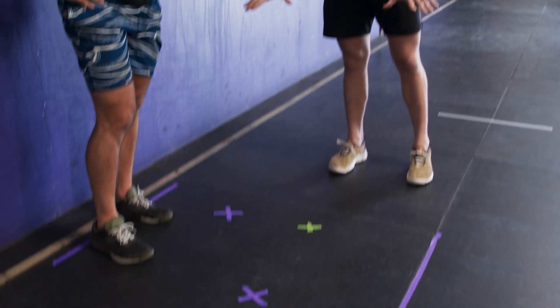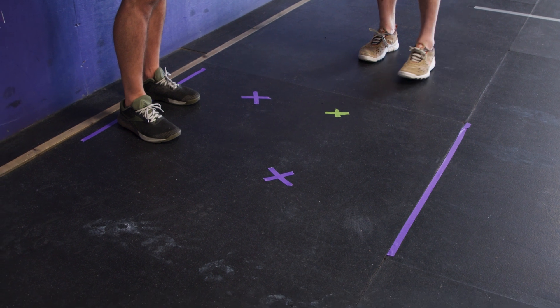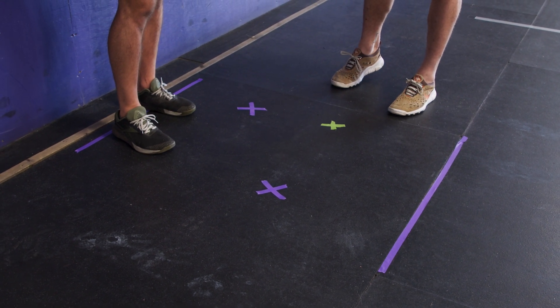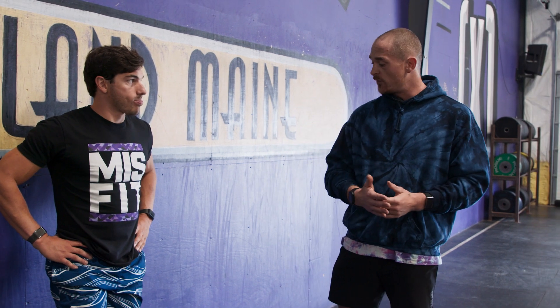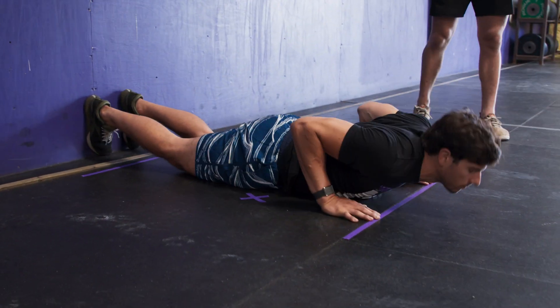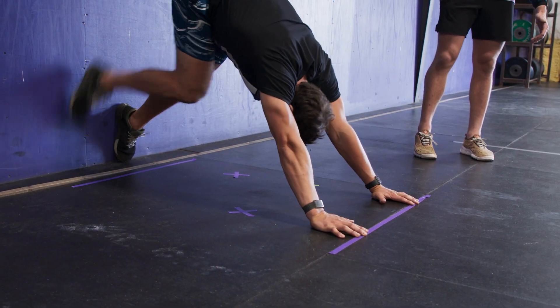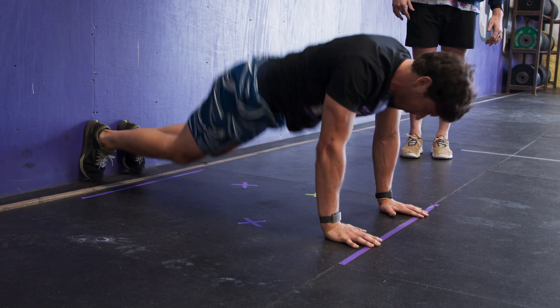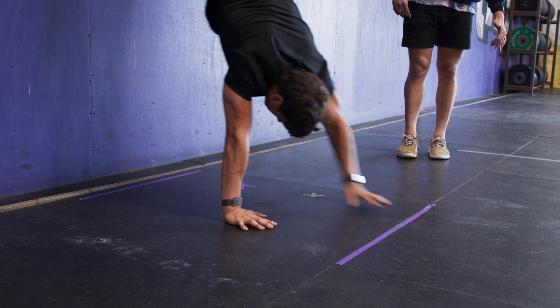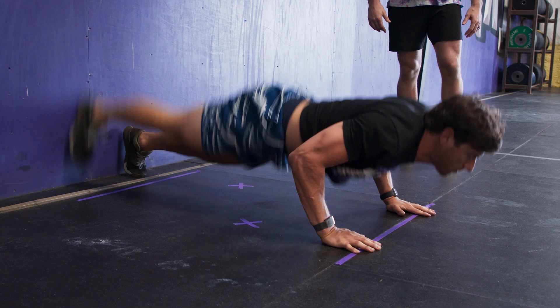If you look down at our board here with purple and green markers, you'll notice that Hunter has X's for where his hands go as he walks himself into the wall. Every single time he does a wall walk, he's going to put his hands in the same exact place. For Hunter, it's four steps to the wall. Watching him go through two reps, he puts his hands in those same positions every single time — hitting those X marks on the way in.